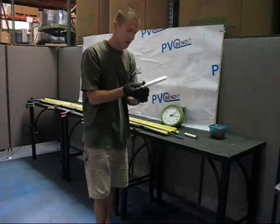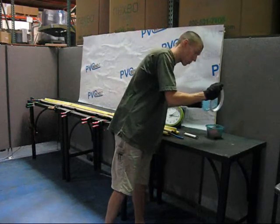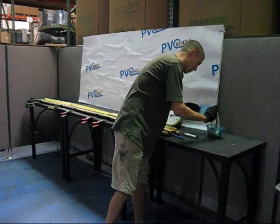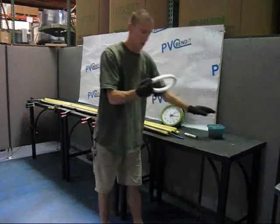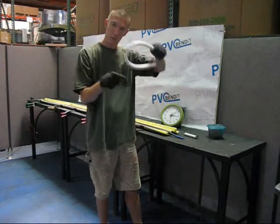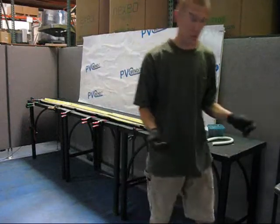Let me wet this down — I really just want the good part of the curve. So there we have it. It looks like we're about three and a half inches or so. Let's move on to three-quarter inch pipe now.